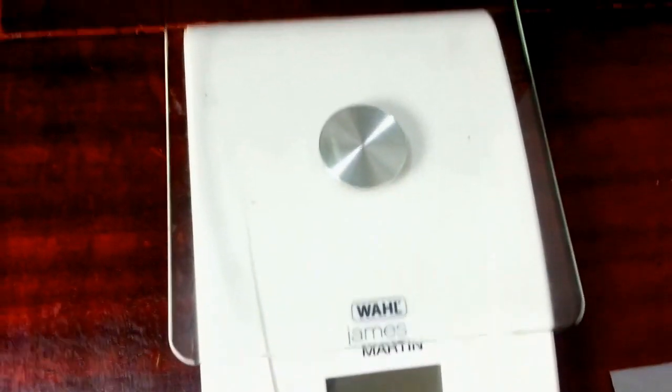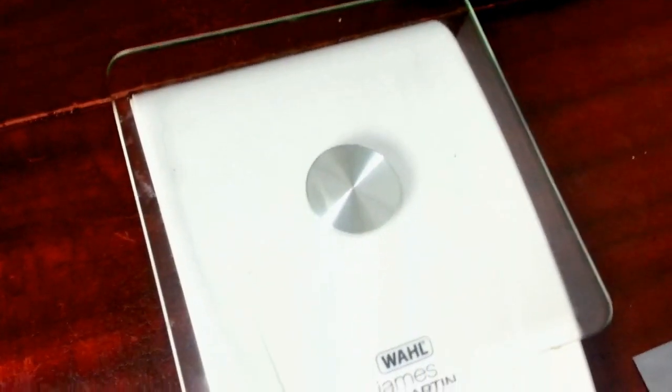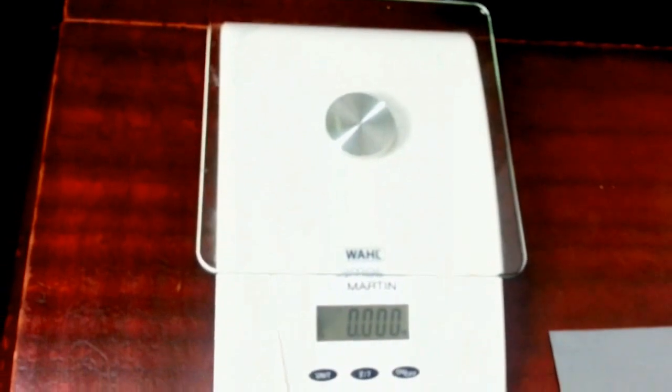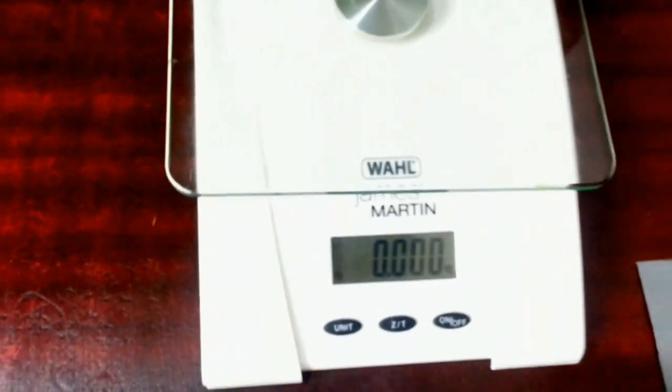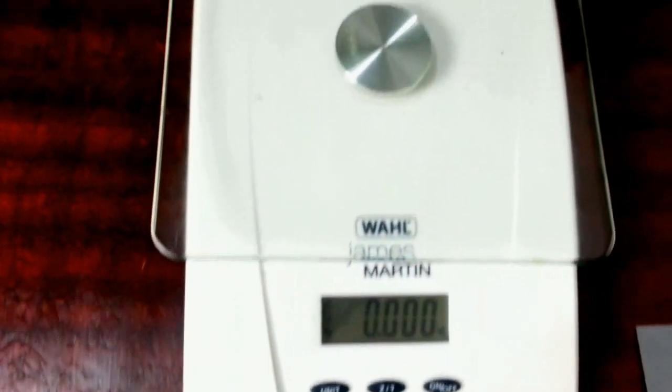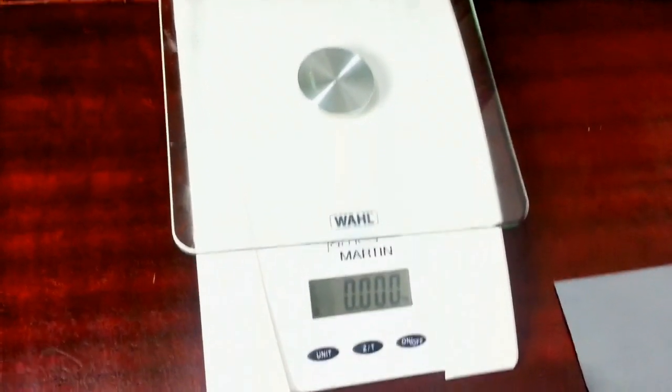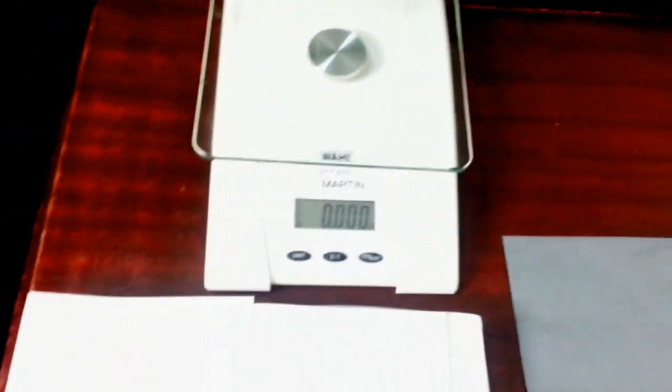The next thing you want to invest in is a weighing scale. You can use your kitchen scale if you want, but the one I use has a maximum weight capacity of 5 kilos, which is great. I hardly use it now because I've gained experience over the years, so I just guess the weight, though I do occasionally still use it.